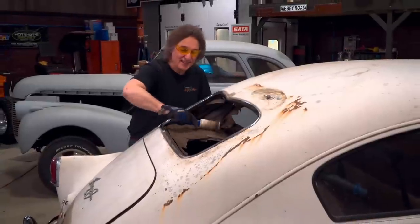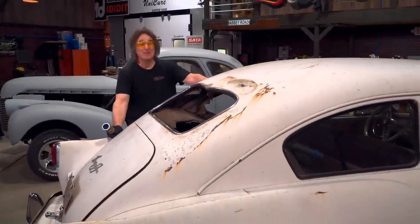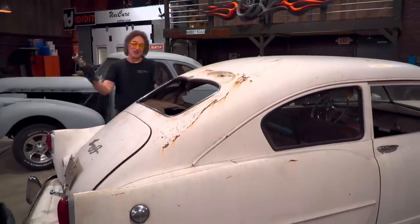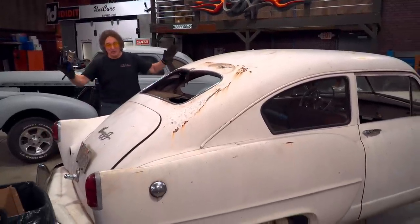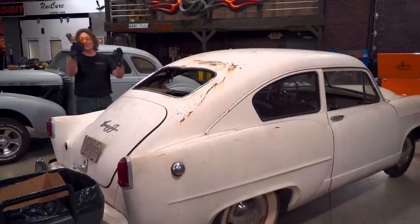And that is how you deal with broken glass. It's pretty simple, but it can turn nasty if you don't take the right approach. Now that you have the broken glass out, you're ready to move on to either putting new glass in or moving on to paint and bodywork, or whatever's next for the project.